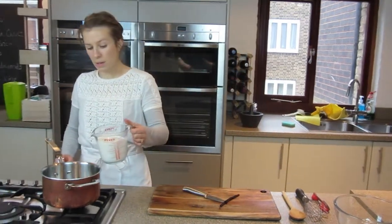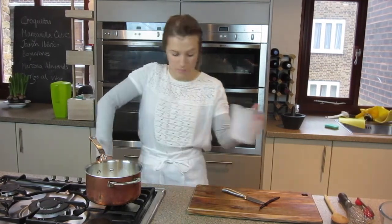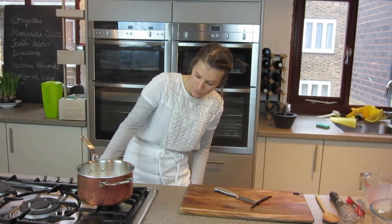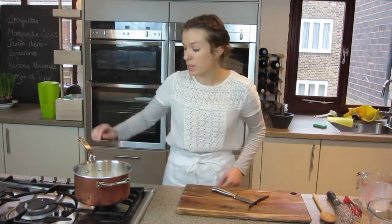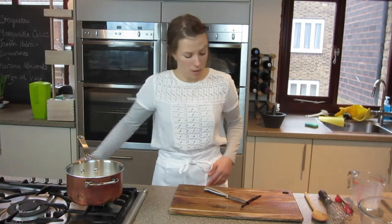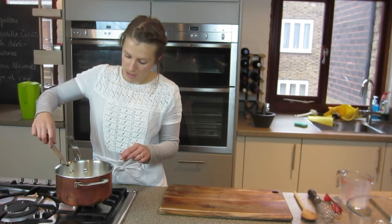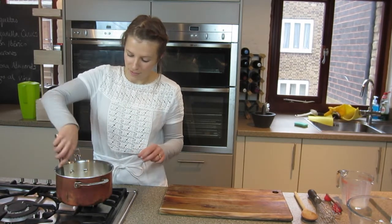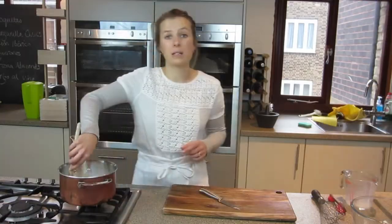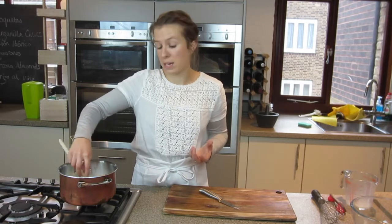I'm going to pour the milk into our pan — that's 450 millilitres. Put it on a gentle heat. You want to bring it to the boil but gently, because over-boiled milk is not very nice and it can burn the bottom of the pan. So I'm going to put my vanilla pods in and scrape the seeds off into that pan. Give it a bit of a stir. We want to bring that to the boil then let it infuse for about 10 minutes so that the flavour really gets in there.